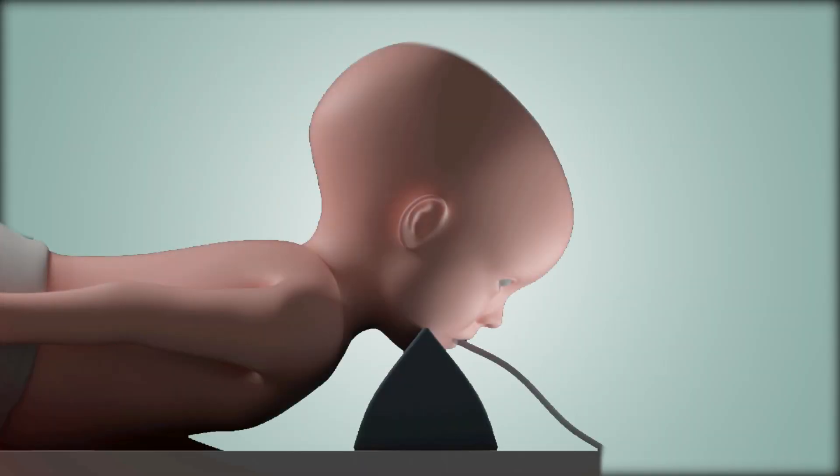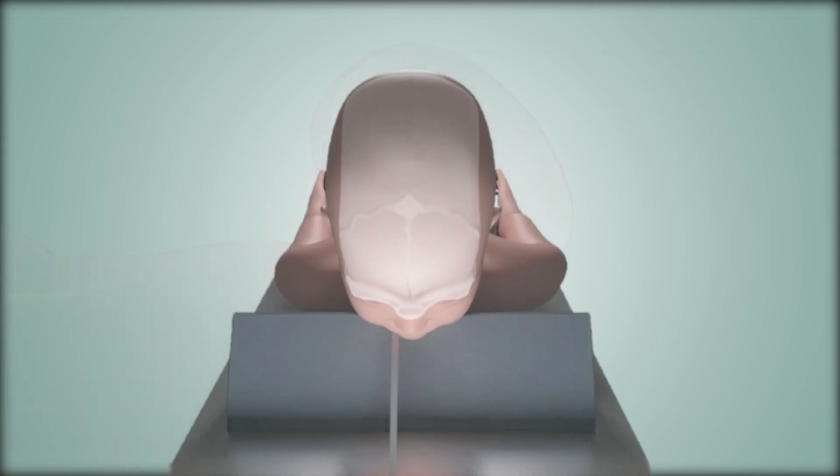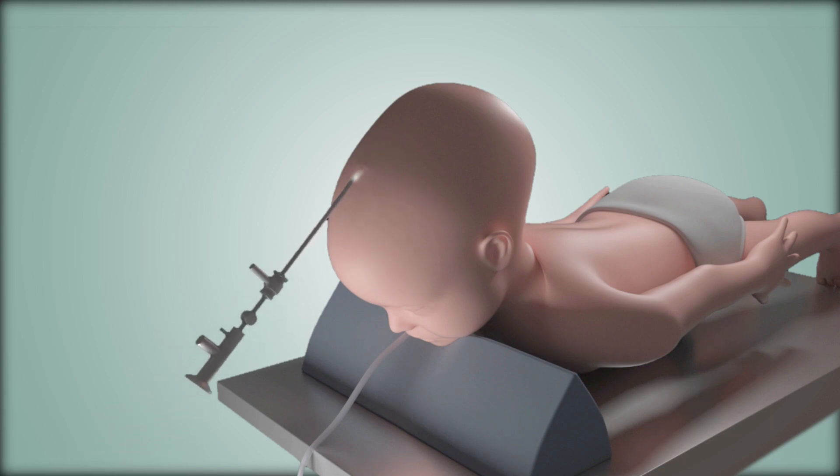Just like the traditional option, this procedure takes place under general anesthesia in the operating room with a full OR staff experienced in craniosynostosis surgery. The child is positioned either on their belly or their back, and a small incision is made over the affected suture. Unlike the large incision needed for the traditional procedure, which extends from one ear to the other, the incision for the endoscopic surgery is only about two to three centimeters in length and is hidden in the child's hair. The surgeon then uses the endoscope and a specialized tool called a rongeur to remove the bone of the fused suture.